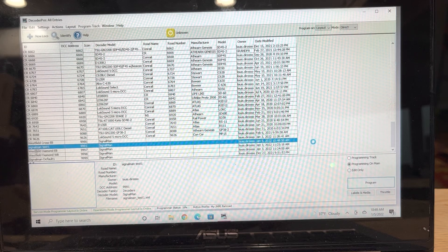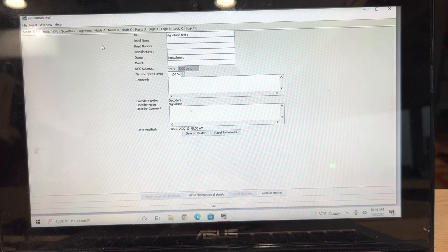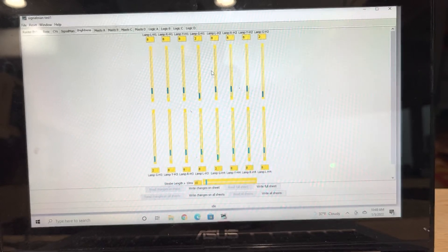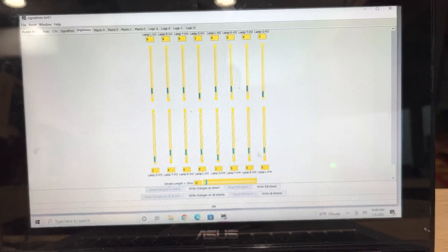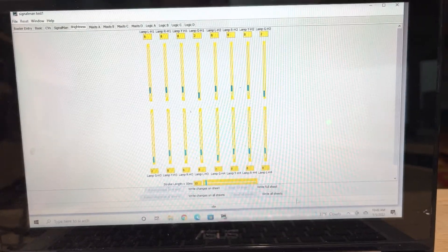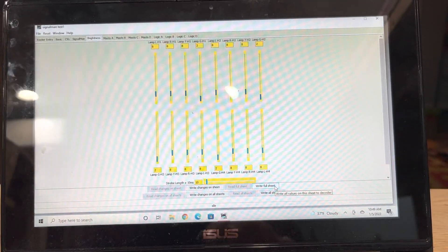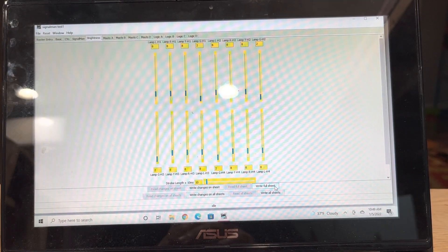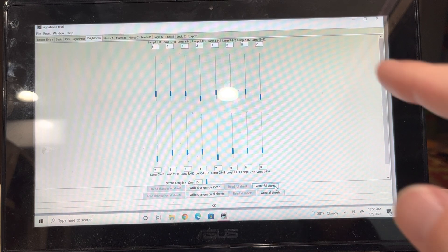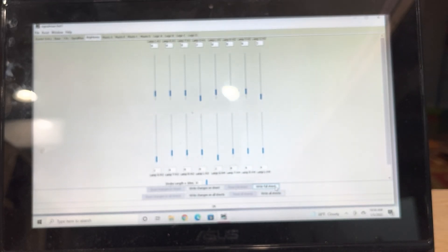Once this opens up, this is its own unique DCC entry, so everything that we're going to program now is unique to this Signalman — Signalman number 9991. The first thing I usually do is the brightness; you can adjust everything. To make sure that it's reading, just hit the 'write full sheet.' Once you make your changes, you should see your yellow status indicator on the Signalman flashing, telling you it's now accepting the command to make the changes.